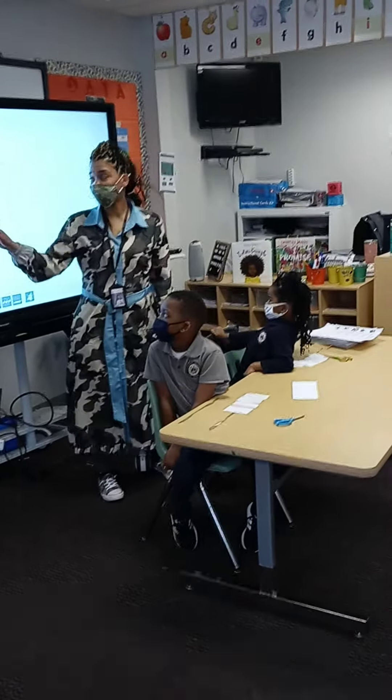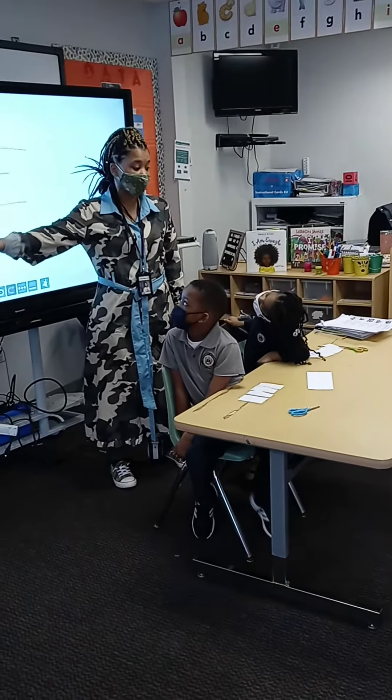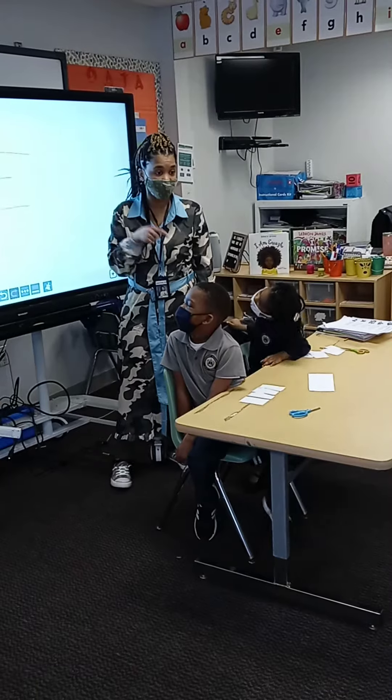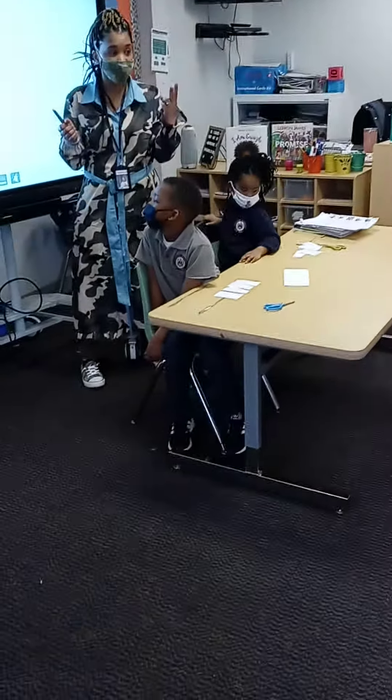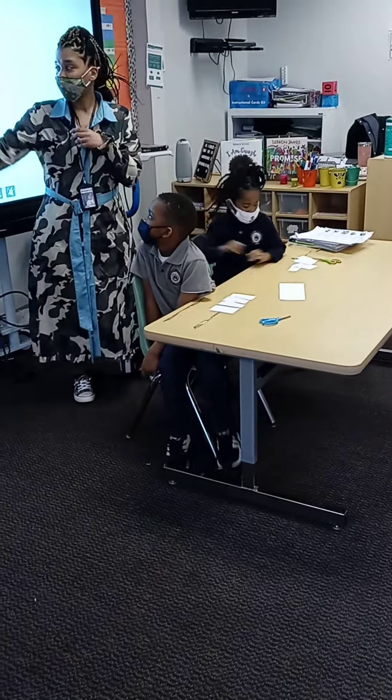All right, so now we're going to sing our five song in a rhyme again, and then we're going to unscramble the word — the letters, okay? On the count of three, ready? One, two, three, go!